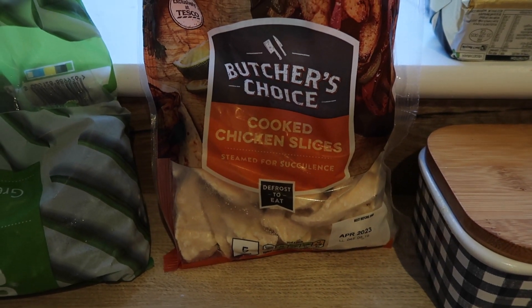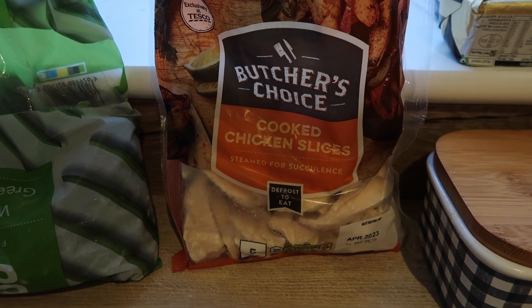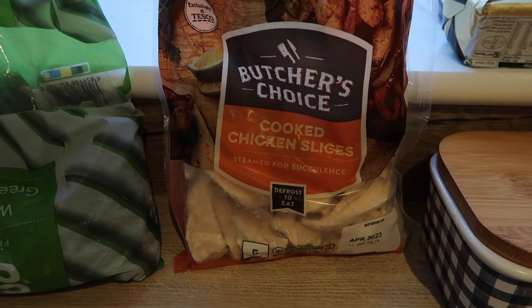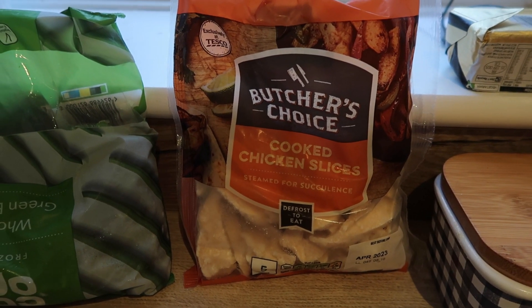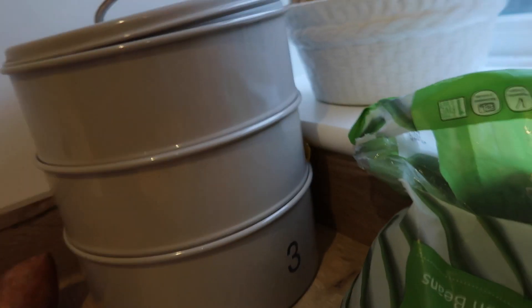We've actually given them ox heart before. It stunk the fucking outside out. I said never again. That was the fault of a butcher at Costcutters.